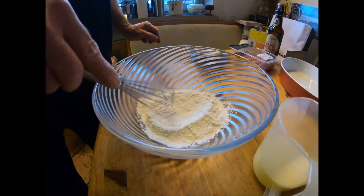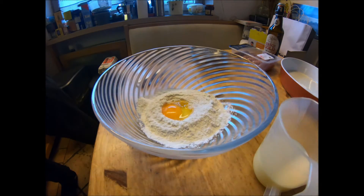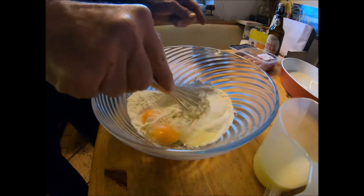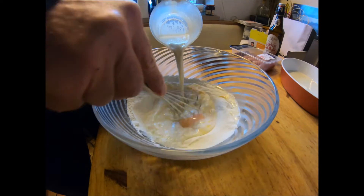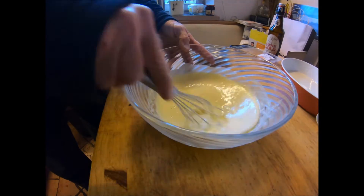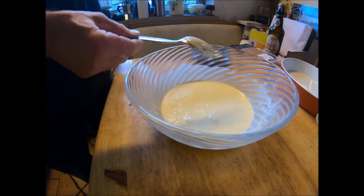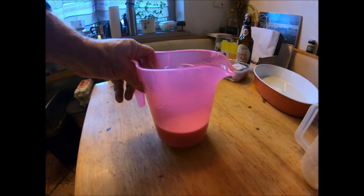Flour and salt in a bowl — make a little well if you fancy. Bung your eggs in, then add the milk with the beer together and mix it nicely. The consistency should be like cream. That looks good to me — put the batter mix in a jug and just put it to the side for a while.